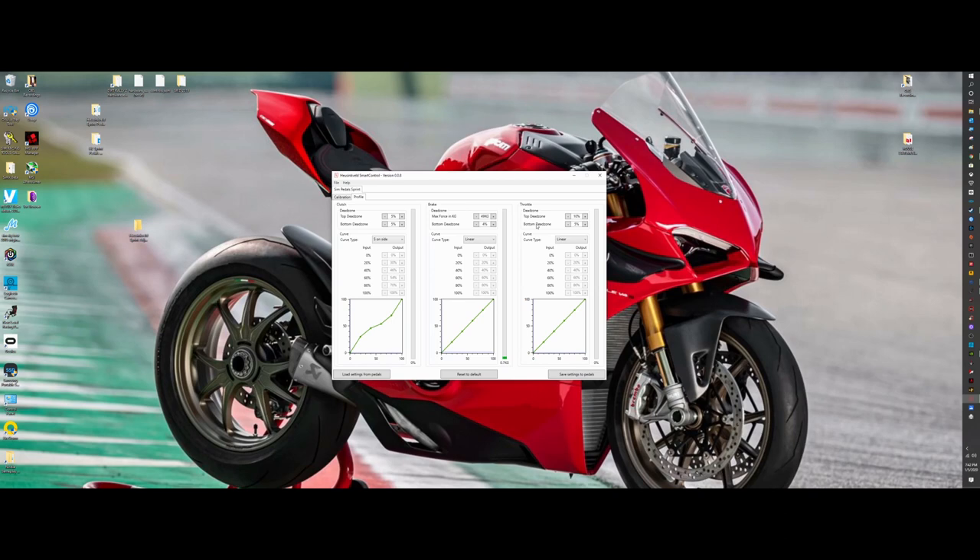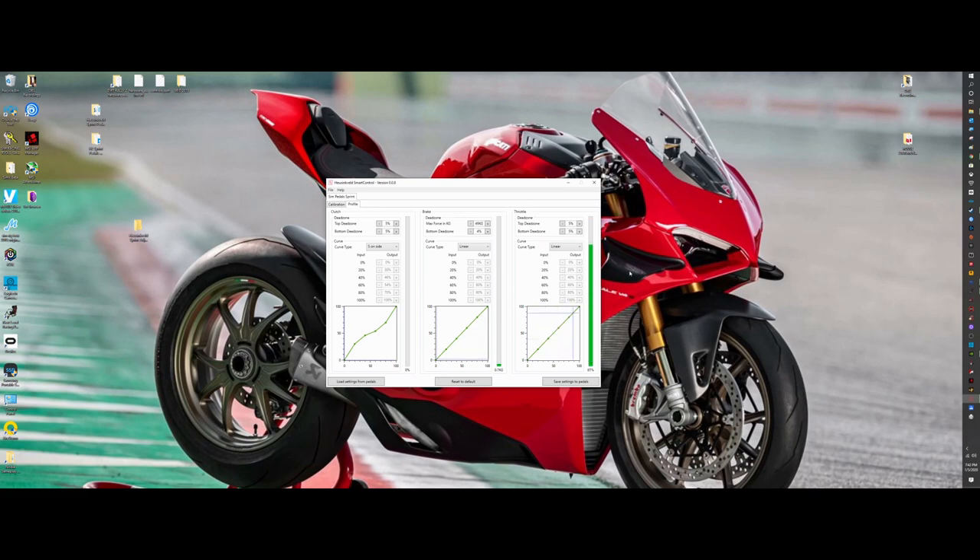Now you can see clutch, brake, and throttle are all calibrated. For the throttle, the standard is five percent dead zone, and I changed mine to ten percent. In-game, I noticed I'd be near the end of travel but needed just a smidge more pressure to close it off, so ten percent dead zone at the top solved that. Five percent dead zone at the bottom is pretty typical — I like to leave a little dead zone off the bottom so resting your foot doesn't accidentally apply throttle.